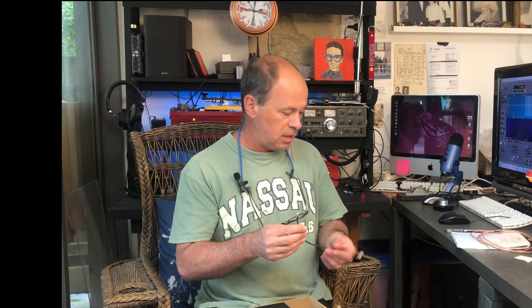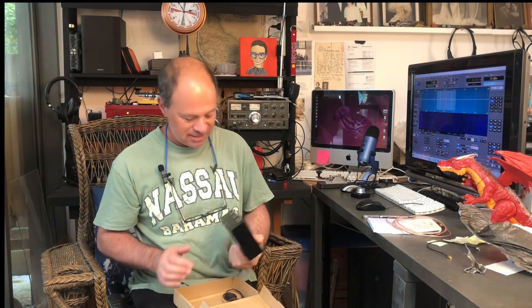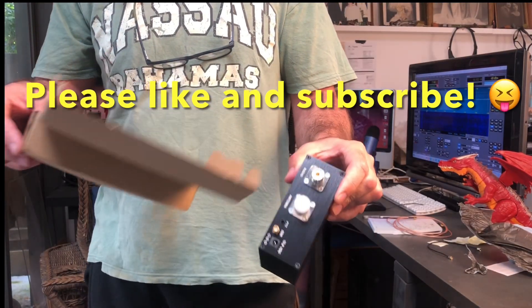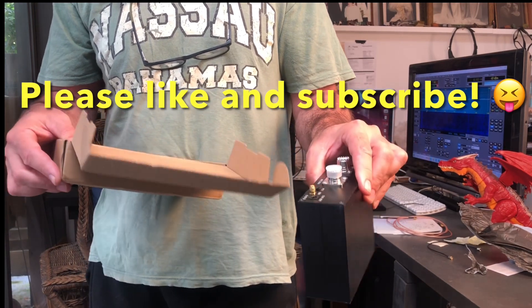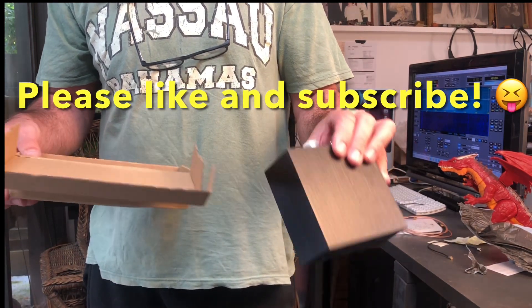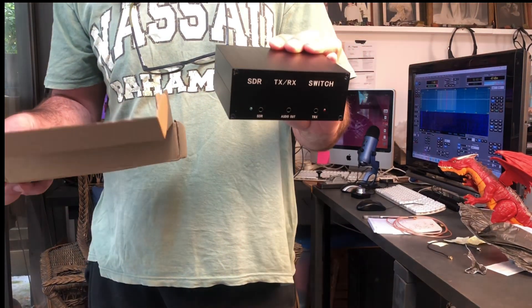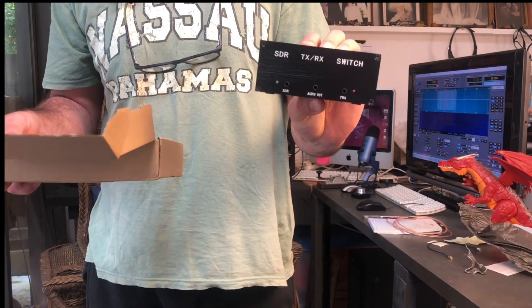We have a short lead and an SDR switch. This device allows an antenna to pass through it to a transceiver. On the back there's an SDR output, so I can leave my SDR plugged in and it will see the antenna I have selected. When I transmit, it will disconnect the SDR to stop it from being damaged.